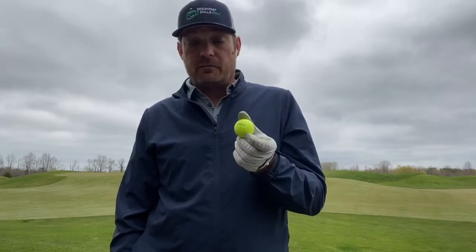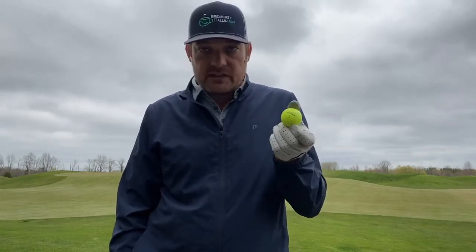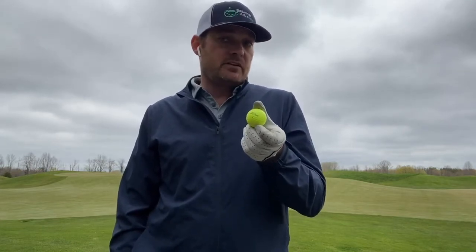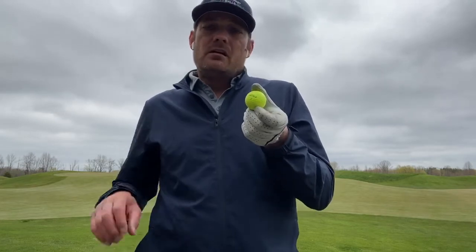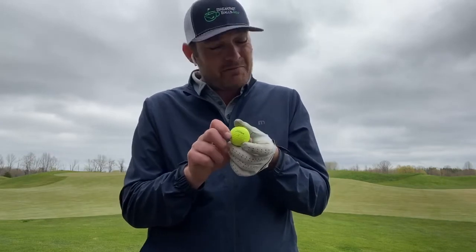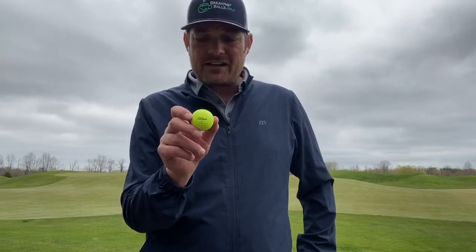This is a very nice golf ball. It's yellow — usually we don't play yellow, but we played it because that's what it is. It gave us a little bit more distance off the tee. And for a lower spinning golf ball, the green performance was pretty good. We had a couple nice stop and drop shots.